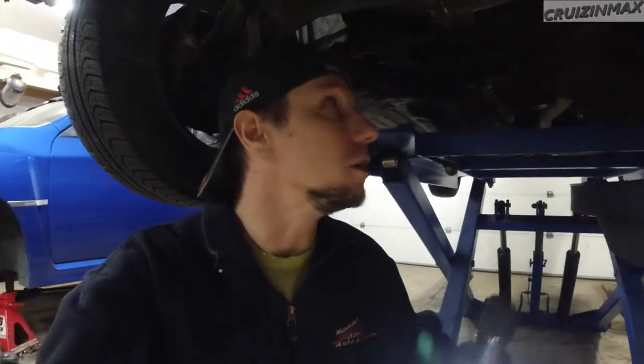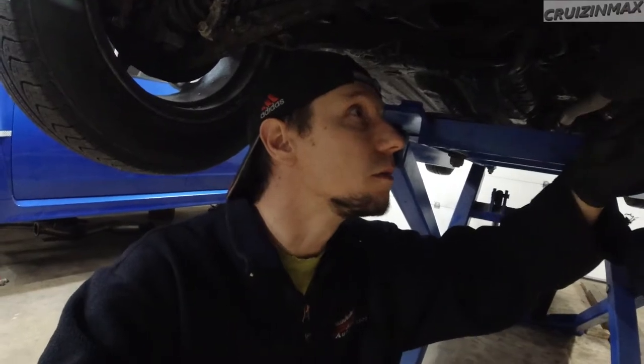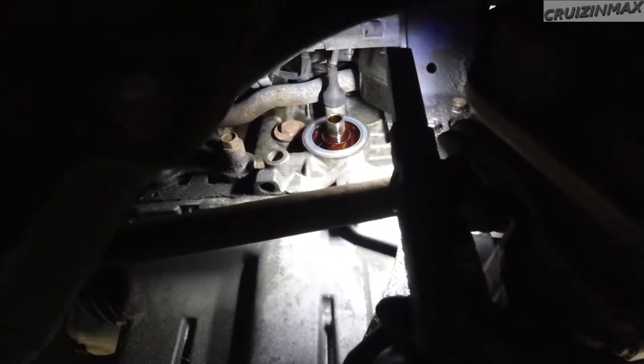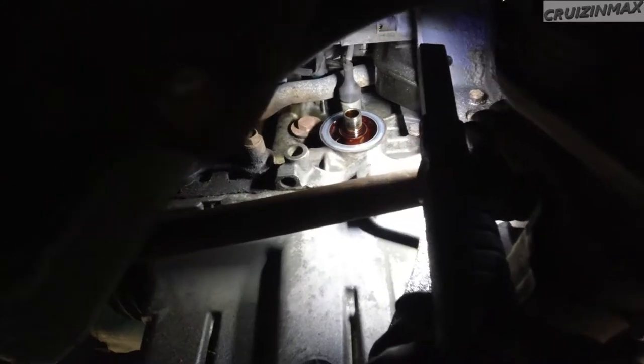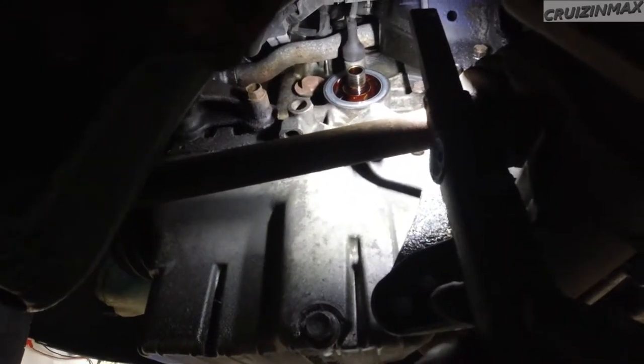Hey guys, I thought I'd show you something I'm working on — this '96 Honda Civic. I'm doing a bunch of stuff along with an engine oil change, and I thought you might get a kick out of this one. We're currently underneath the engine, and the oil filter — specifically the location of it — it's between the engine and the firewall.